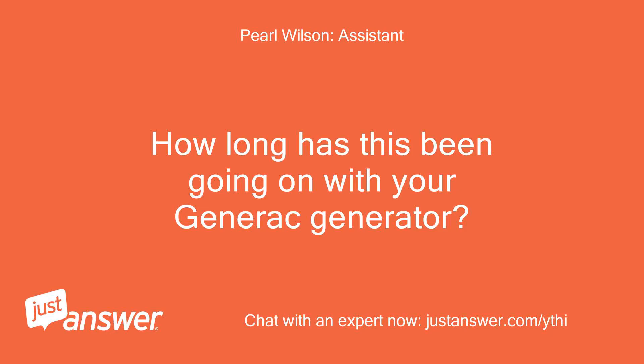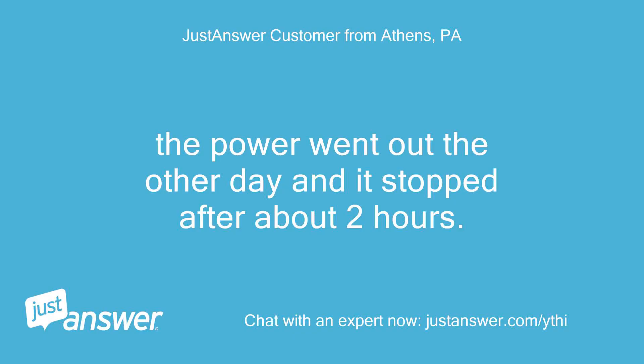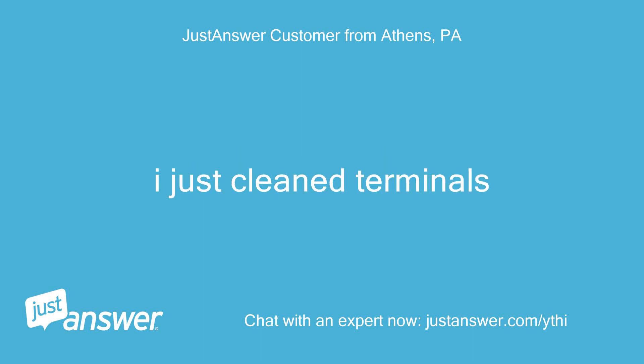How long has this been going on with your Generac generator, and what have you tried so far? The power went out the other day and it stopped after about two hours. It also says check battery. I just cleaned the terminals.